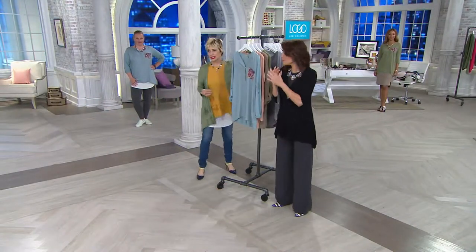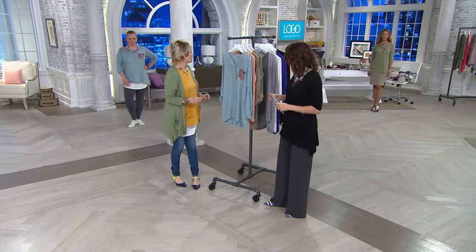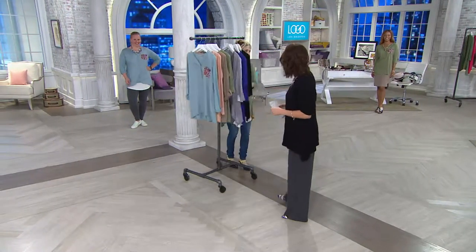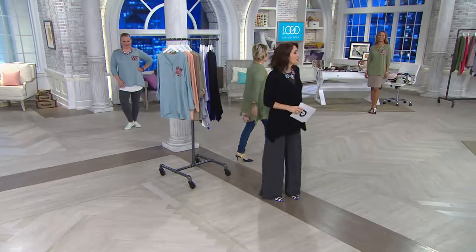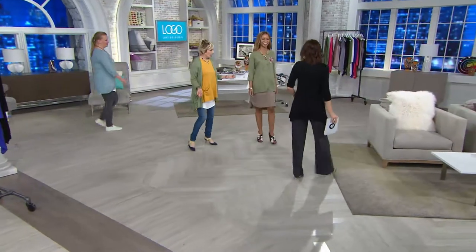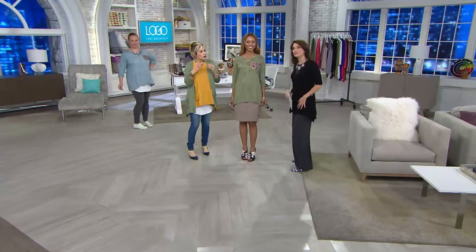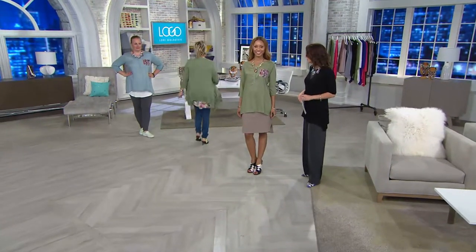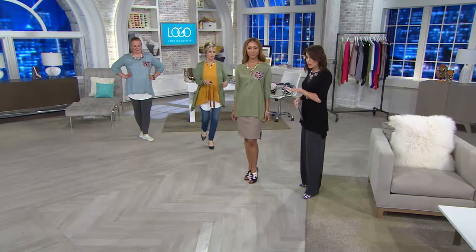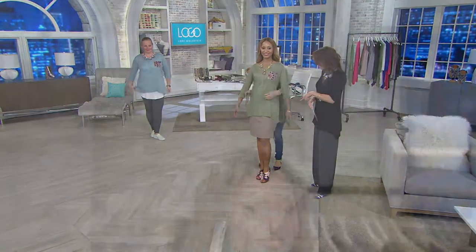Does this go with something? It goes with everything. They all look so good — you all look amazing. Hey, Brenda — in your favorite color, with the skirt. Brenda's neutral — that's just neutral. This is a good look. She's wearing it in the sage. I'm loving it with the skirt. You're going to show it belted.